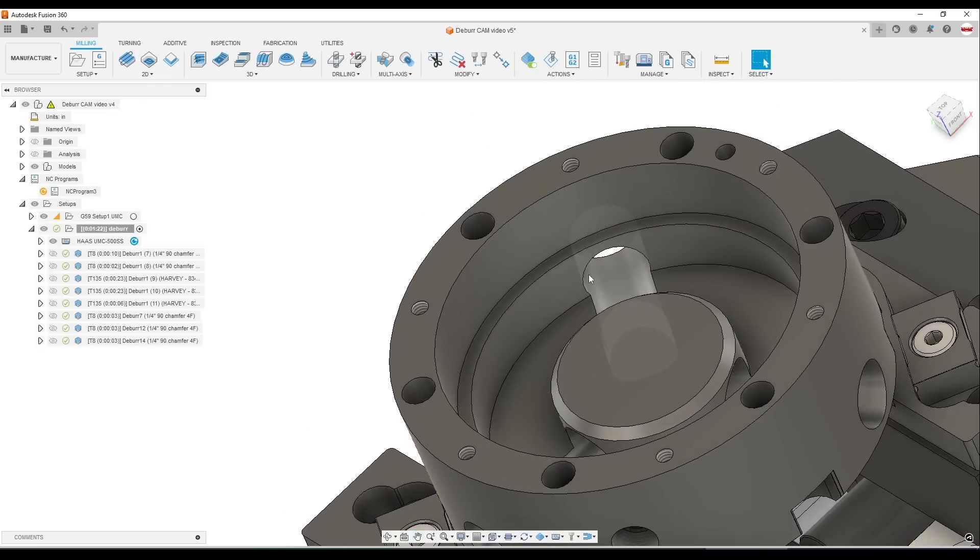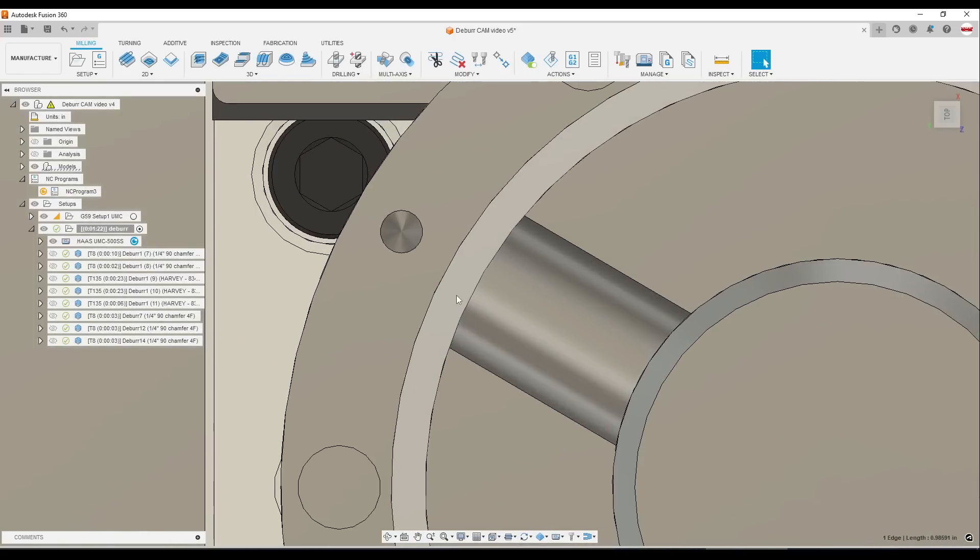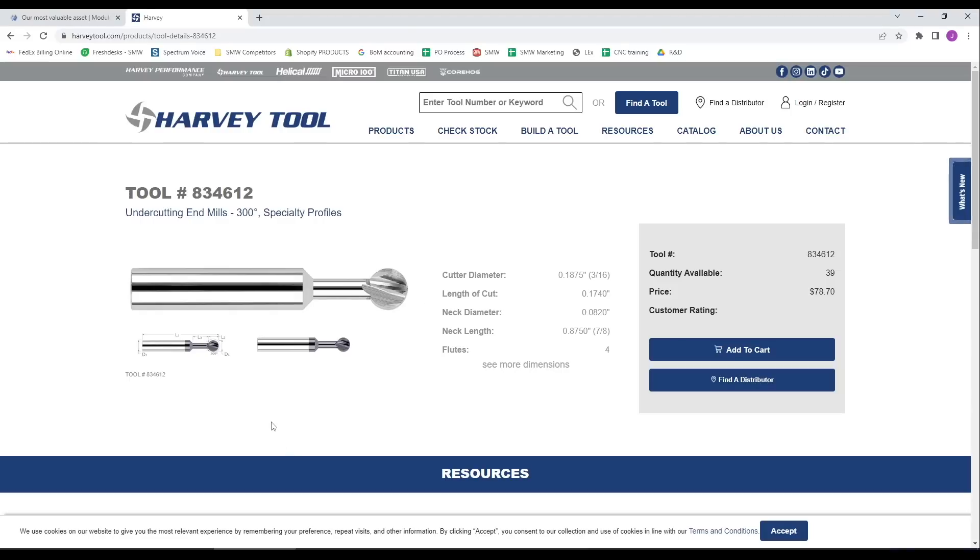Let's tackle these ID features. I'm treating these as occluded features because the part I'm trying to edge break isn't really visible looking straight down from the spindle view. Obviously on five-axis we can tip it over, so you could argue it's not truly occluded, but we are going to be using a lollipop end mill from Harvey Tools to do this.